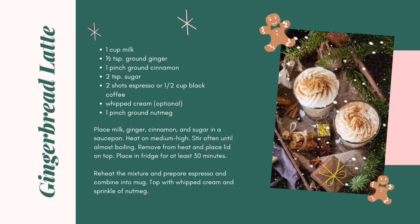Another holiday tradition is gingerbread. Normally used in gingerbread houses and cakes, you can spice up your coffee with gingerbread too. For a gingerbread latte, you'll need milk, ground ginger, ground cinnamon, sugar, espresso or black coffee, whipped cream, and a pinch of ground nutmeg. Place milk, ginger, cinnamon, and sugar in a saucepan. Heat on medium-high and stir often until almost boiling. Remove from heat, place the lid on top, and refrigerate for at least 30 minutes. Reheat, prepare espresso, and combine into a mug. Top with whipped cream and a sprinkle of nutmeg.